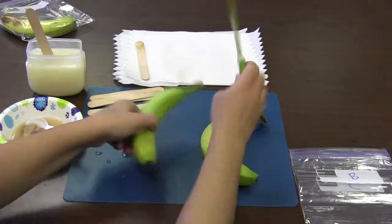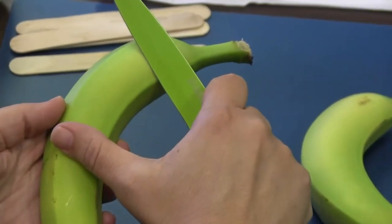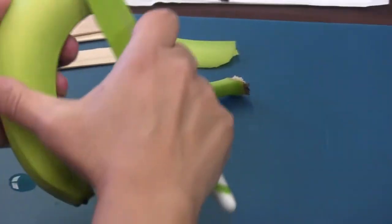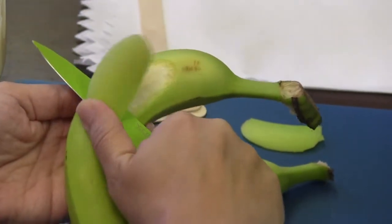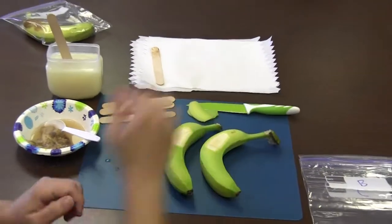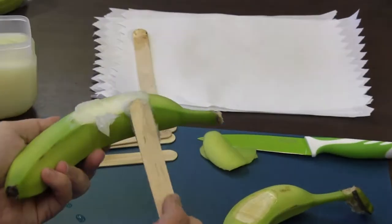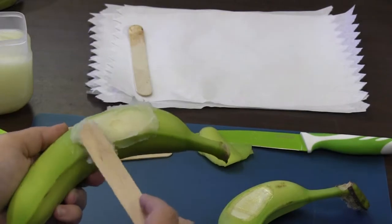Using your knife, carefully cut a 2 inch strip of peel off both banana B and banana C. Then spread a generous amount of petroleum jelly on the peeled part of banana B.